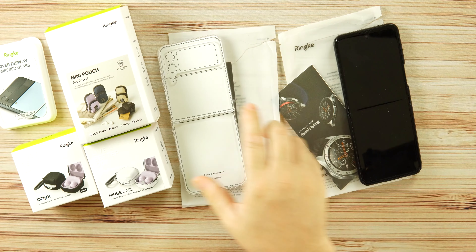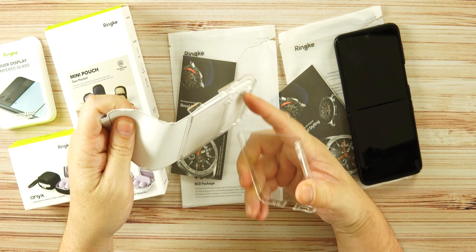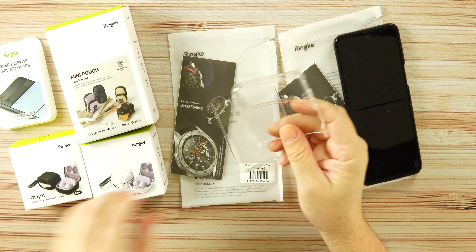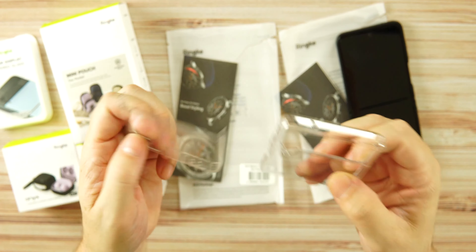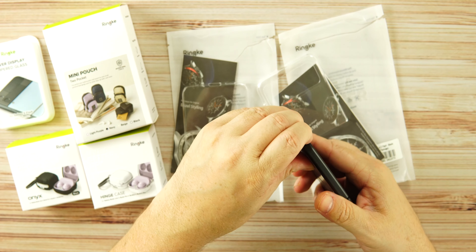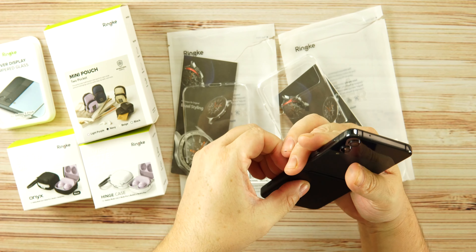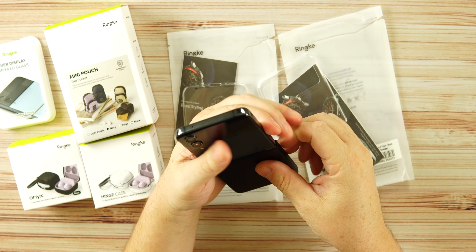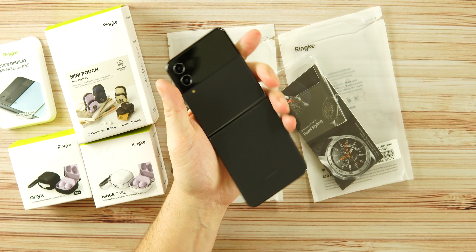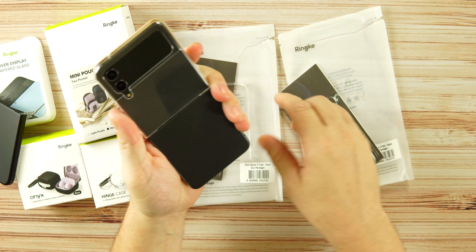Now we'll take a look at the clear case. Maybe you want to show off the color of your device — the clear case will let you do that. It's essentially the same case in a clear polycarbonate material, very smooth and clean. I have been using the matte black as my daily case; the clear case does snap on and off fairly easily.